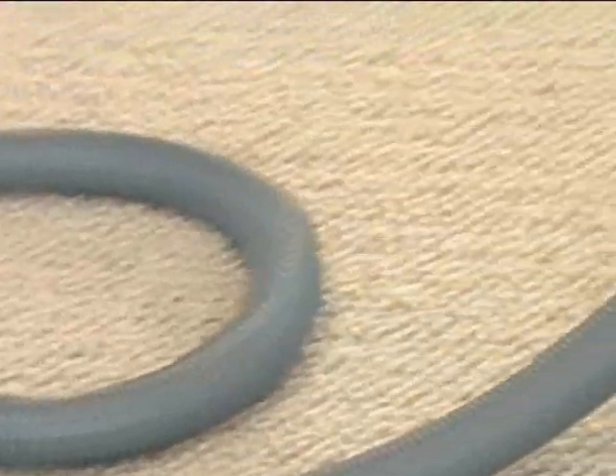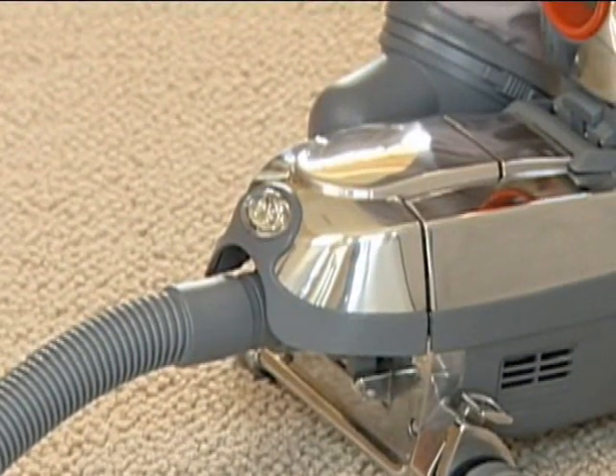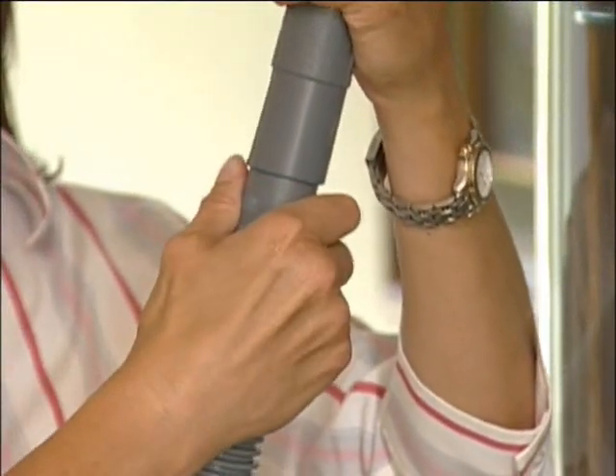With the attachment hose in place, the Centria will automatically adjust to high-speed hose operation. To attach tools to the hose, push lightly while twisting the tool onto the hose.